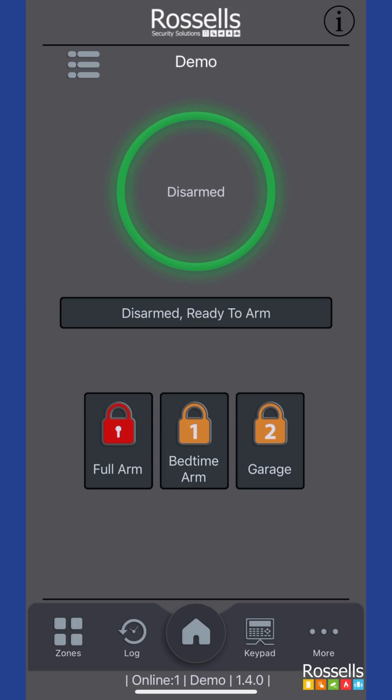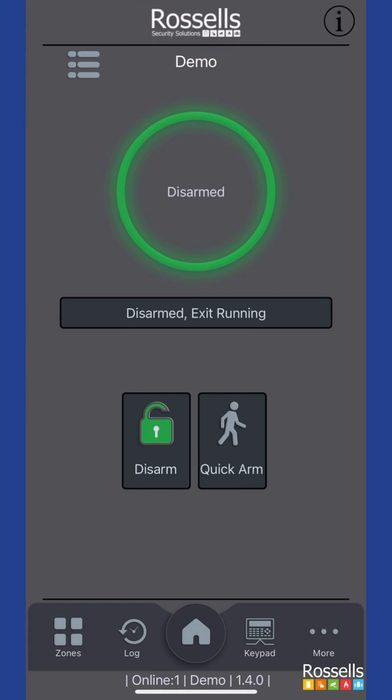To fully set your system, tap the full arm button. At this point, you either need to authenticate the action with your pin code, or in our case it will be automatic with our Face ID or equivalent.